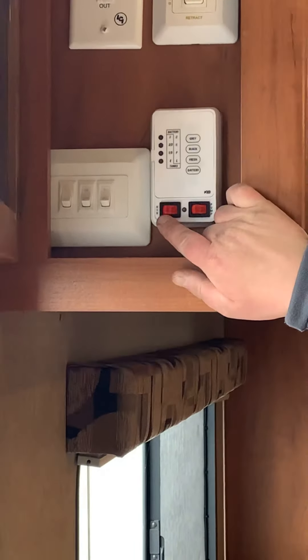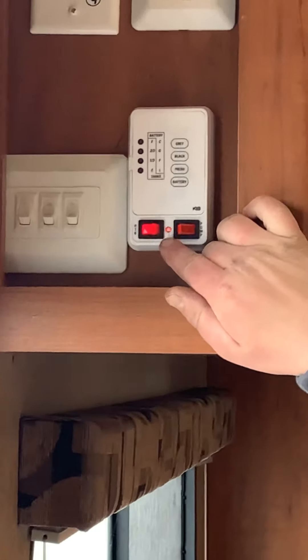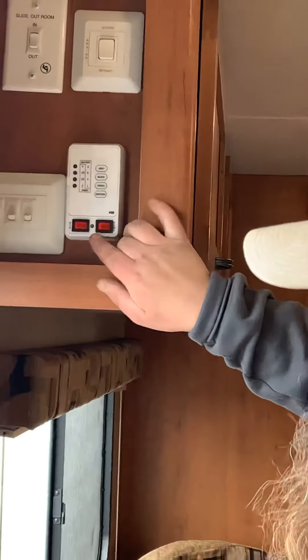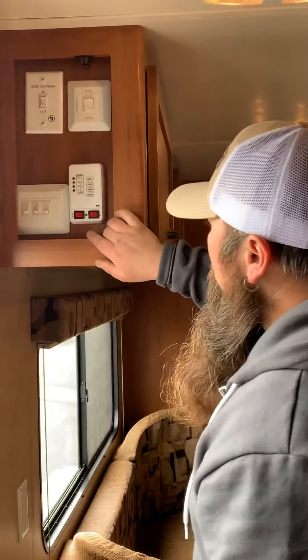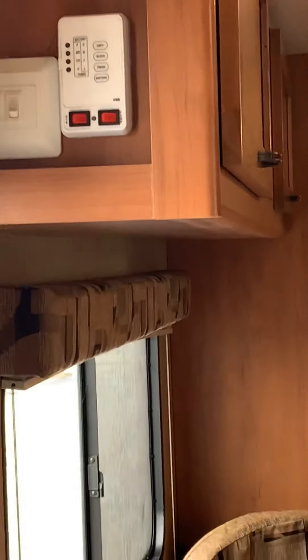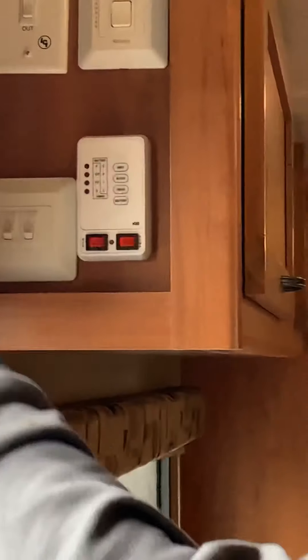Inside the utility center, you have your awning switch and your slide-out switch — just a push button for in and out. When it stops, hold the button for about 30 seconds to let it straighten out. You have your tank level monitors here for your black, gray, fresh water, and battery. You also have the propane side of your water heater switch and your water pump switch, plus two light switches for outside and one for inside — the switches on the lights themselves also need to be on.